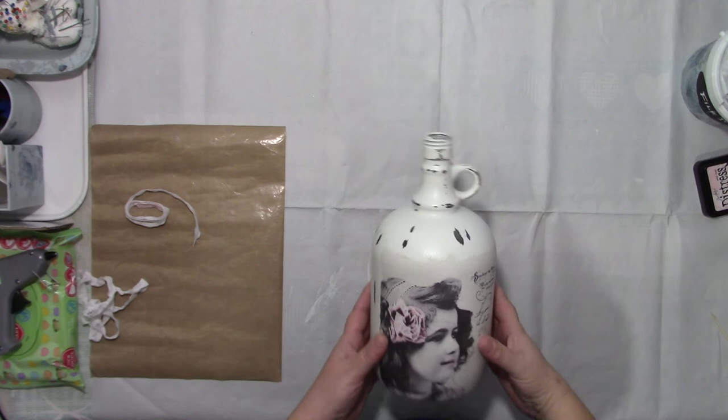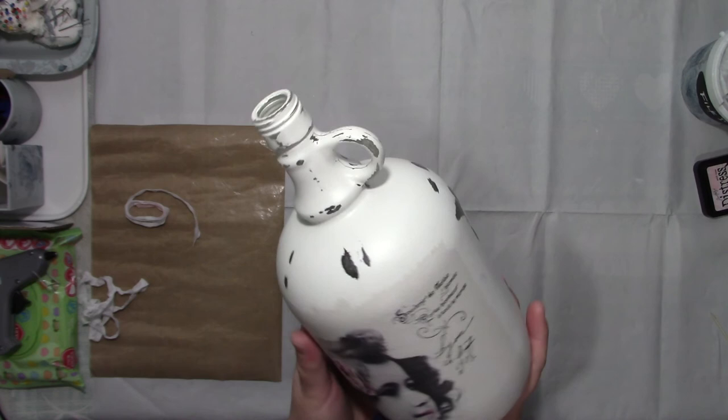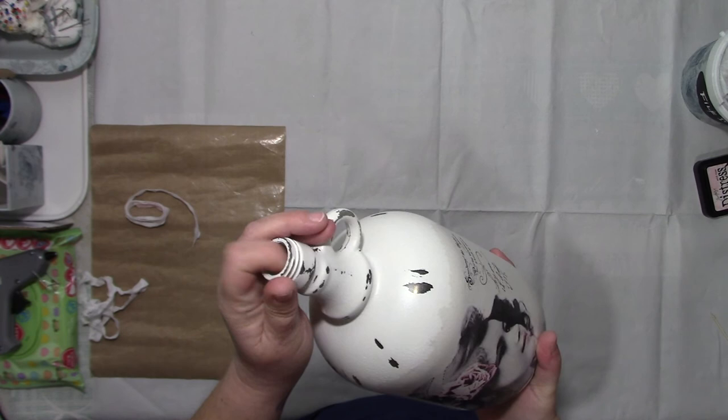Hi there, we're back and we're all dry. Here we are - all dry and sanded down. I used a really fine sandpaper on it, I think it was number one grade.